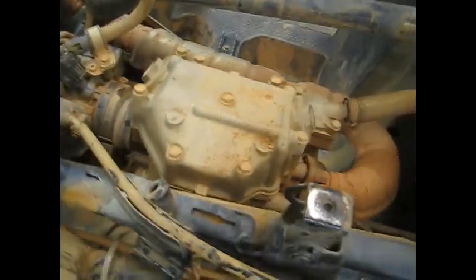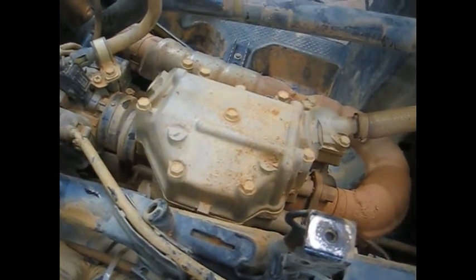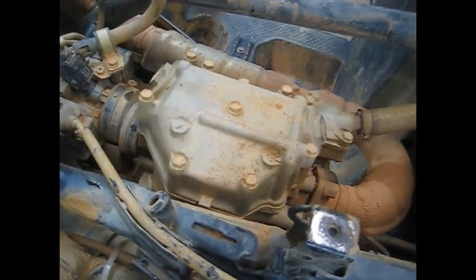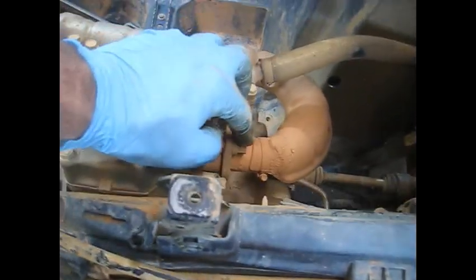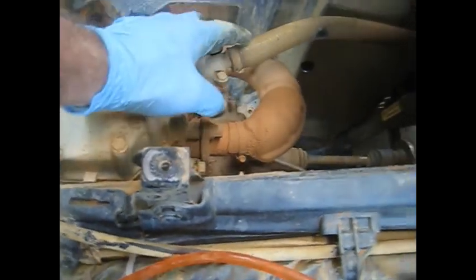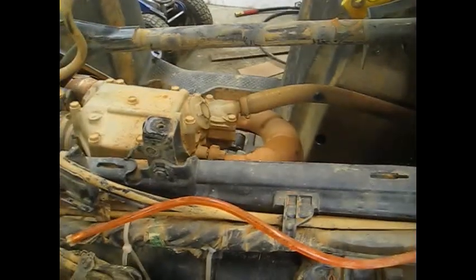I'm probably gonna set the thing at top dead center - it just makes it easier when we put it back together if we're just doing the top end. I'm gonna go and pull those off and loosen up these two 12 millimeter bolts on the header and loosen up this clamp on this radiator hose, just to get everything off the top end.